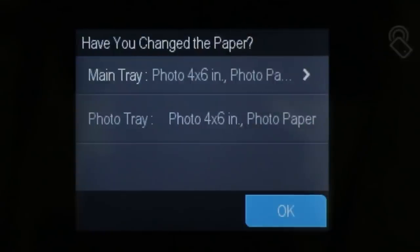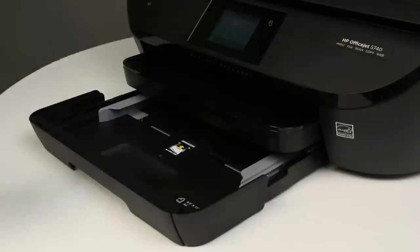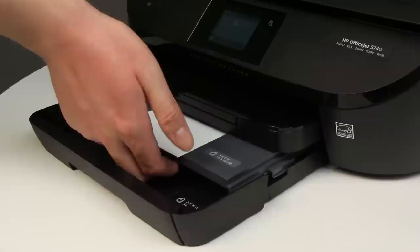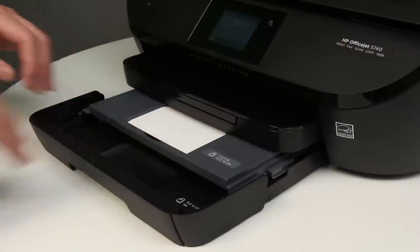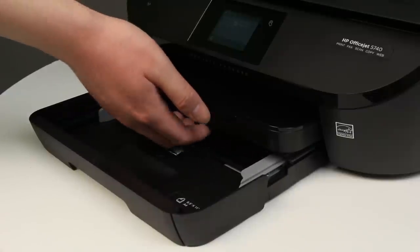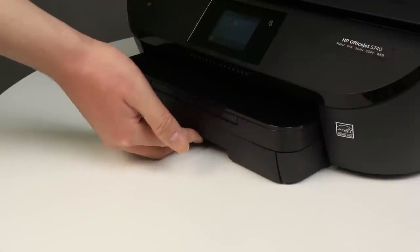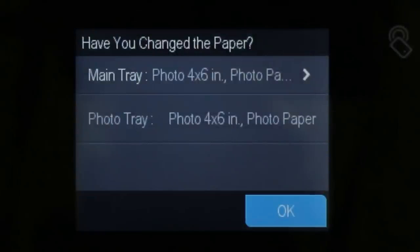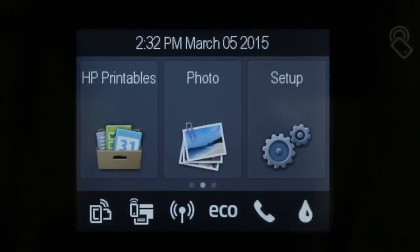The 'Have you changed the paper' screen displays on the printer control panel. If the correct size photo paper displays in the photo tray field, the photo paper is loaded correctly. Touch OK to return to the home screen. If the photo tray field displays as empty, open the photo tray and make sure that the photo paper is pushed all the way to the back of the tray. Push the photo tray into the printer as far as possible, then push the input tray into the printer until it locks into place. On the control panel, make sure the correct size photo paper displays in the photo tray field. Touch OK to return to the home screen and begin printing.